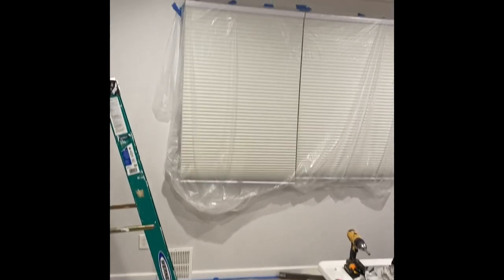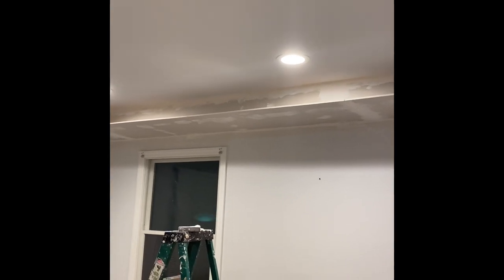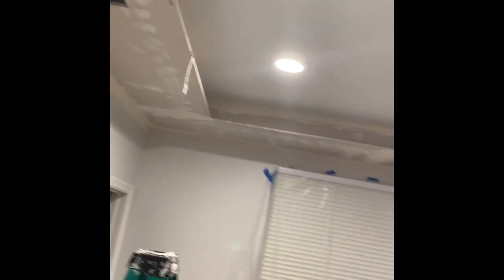This is Tommy from ARTF Construction with an update. I've boxed in the frame with sheetrock — you can see the recess overhang where we're going to put the LED lights. Right now I'm working on taping and mudding the corners. After that we're going to need two more coats, some sanding, primer, and then paint. I'll update you on the process — thank you for watching.